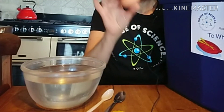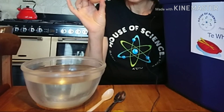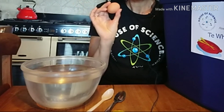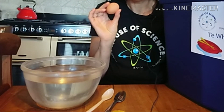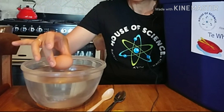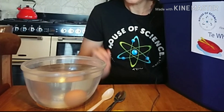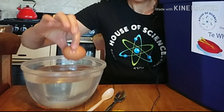What about an egg? This is a raw egg — you might like to try a hard-boiled egg to compare. What do you think would happen to a raw egg — float or sink? Let's have a look. The raw egg sinks as well.